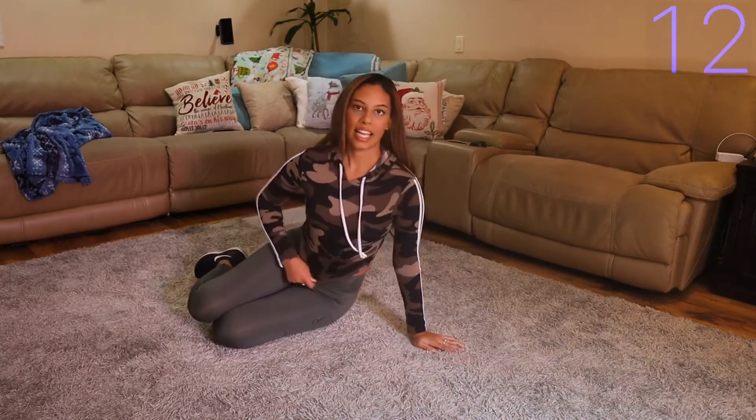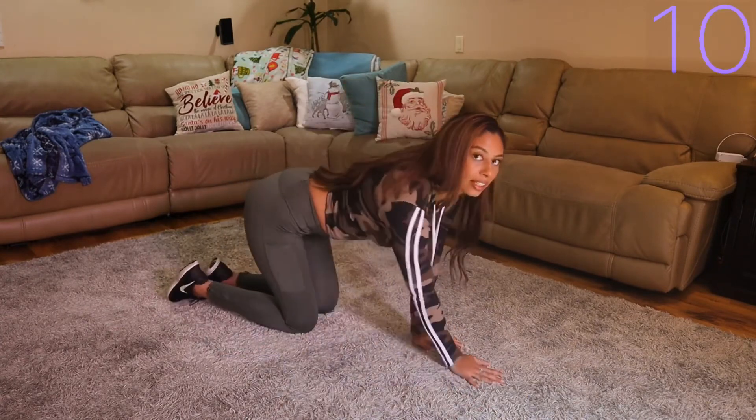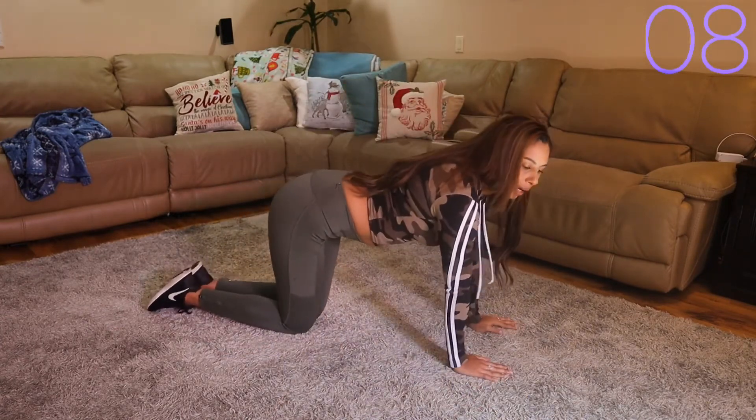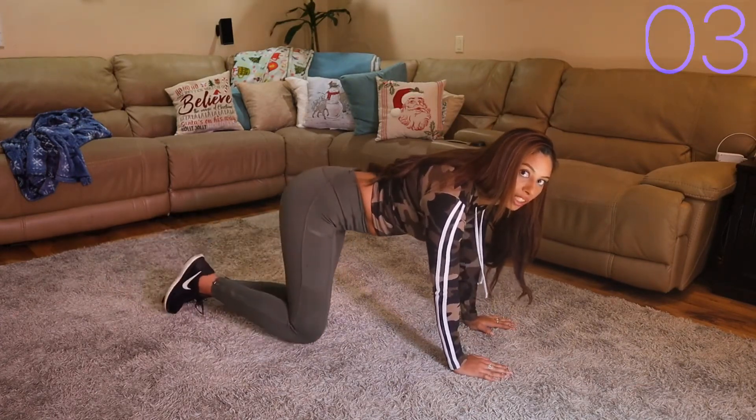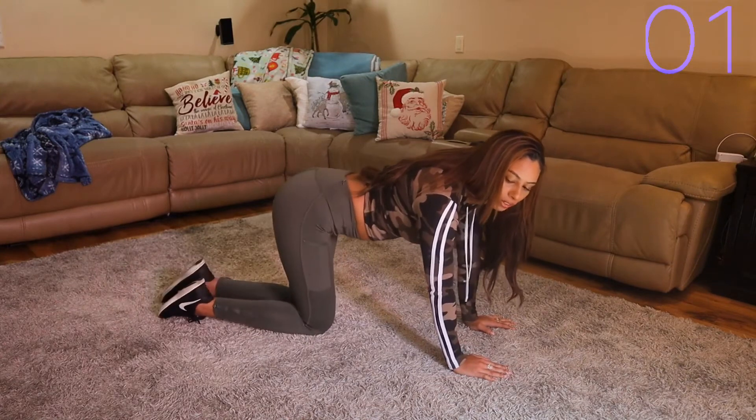Next is hydrants. We're just going to get on our knees and lift our leg to the side, and we're going to pulse so we never really let it come back down to the ground.